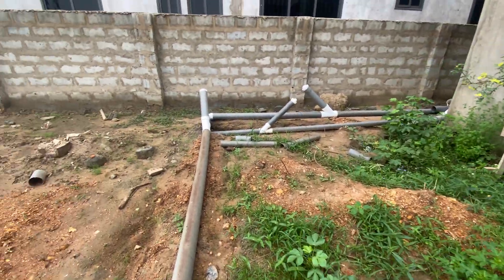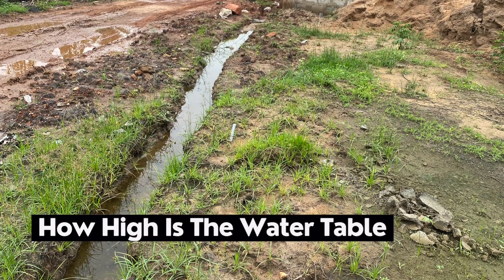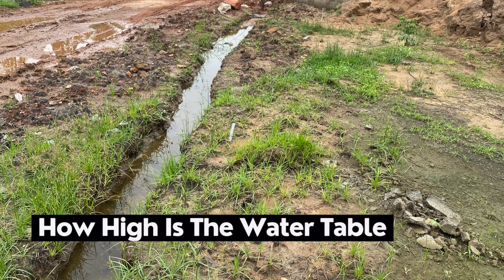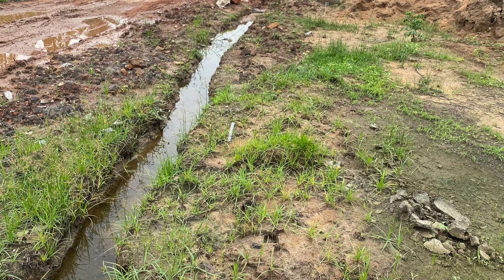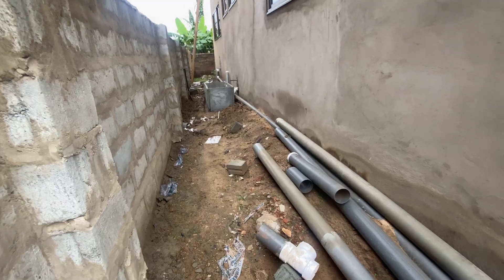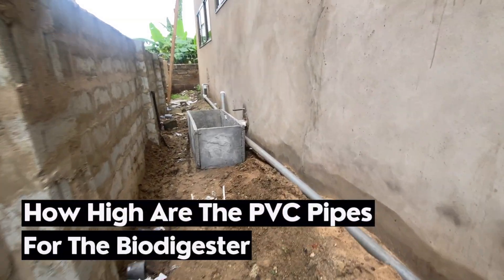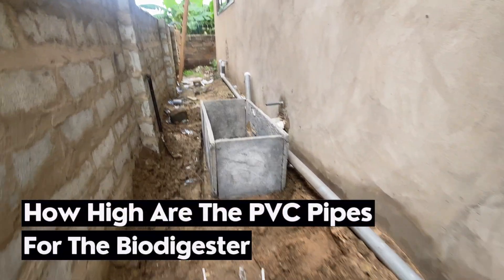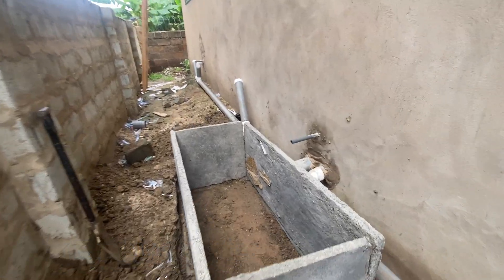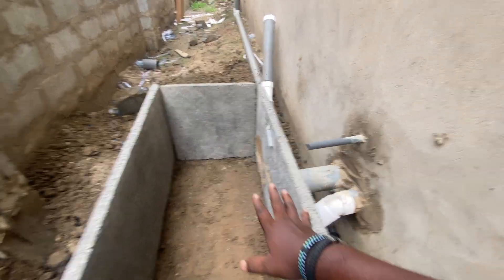The second key thing is how high the water table is — as I've already shown you, just one foot down you see water all over the place. He has done well by doing a lot of filling here. The third key thing is how high the pipes coming out from the rooms are — specifically how high the toilet pipe is — because that tells you how much leverage you have in this particular situation.